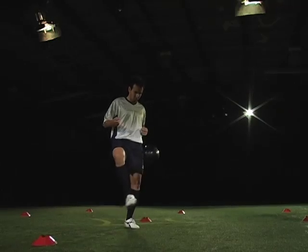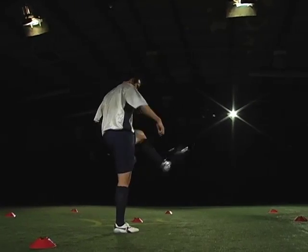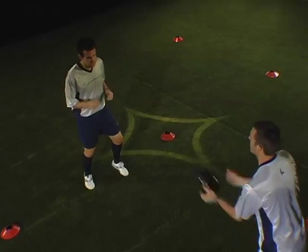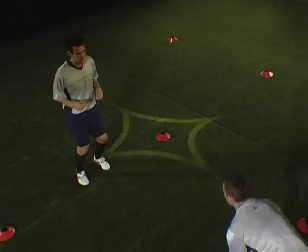Do not count if your partner cannot touch or catch the ball without lifting his or her feet, the ball touches the ground, the ball touches any other part of your body, or you use more than two touches to return the ball.